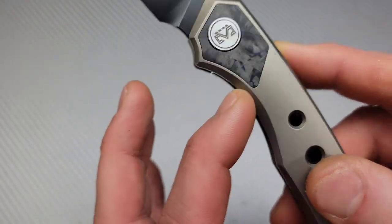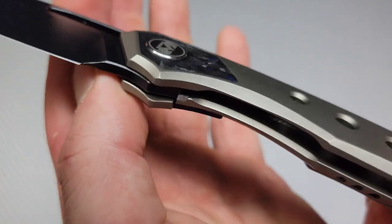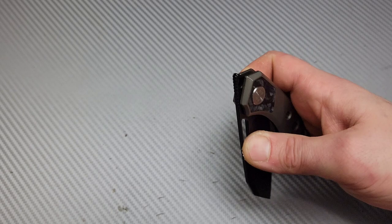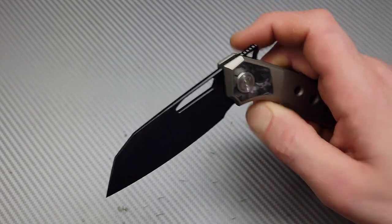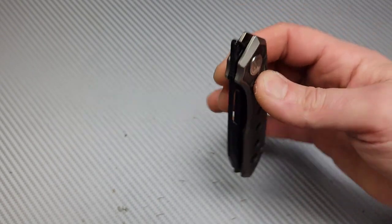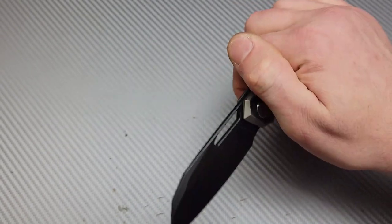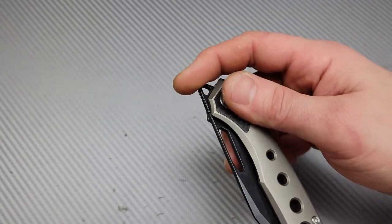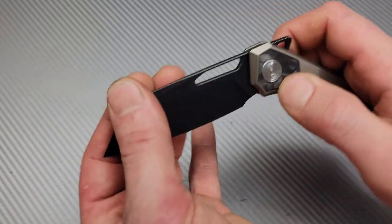They didn't give you a cutout for the lock bar here, but they chamfered both sides and it's very easy to unlock — I would never complain about that. You're past the detent very quickly. In the action department, this thing is a fidget beast — very fidgety — and like I said it's not quite broken in yet but you can see it's very very smooth.